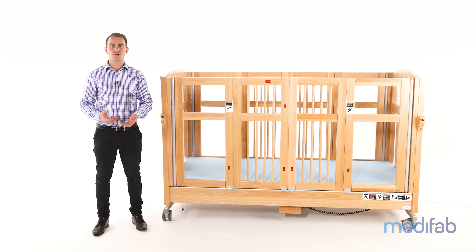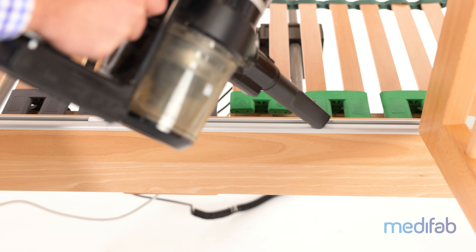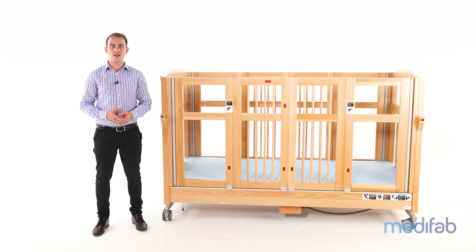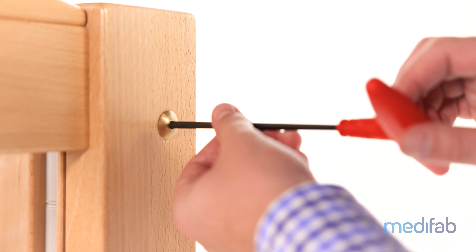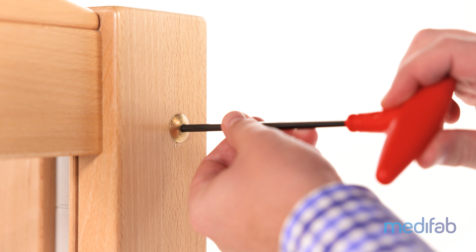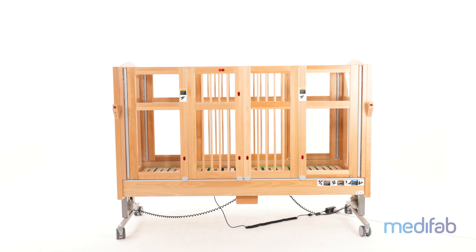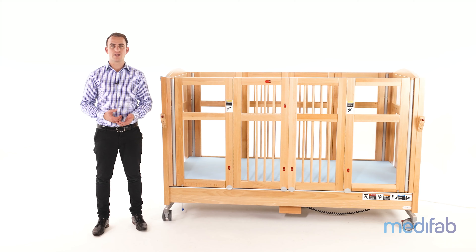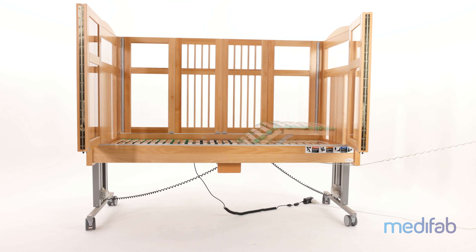This involves cleaning the track where the doors lock into place. Ensure no frame is on the hand controller. Ensure all the 5mm Allen bolts on the ends of the bed are tight. Raise and lower the bed to check for any obstructions. Raise and lower the head and leg elevation to check the function. And finally, change the two 9V batteries in the motor section.